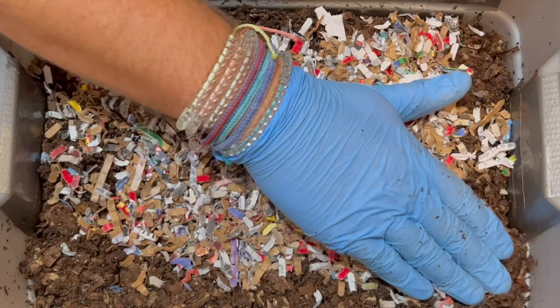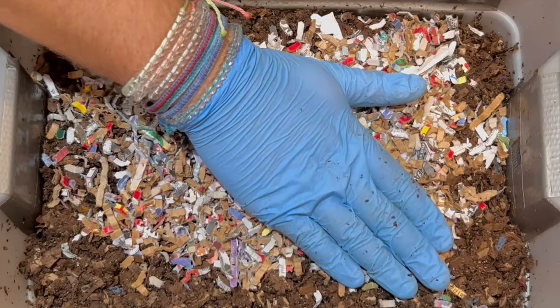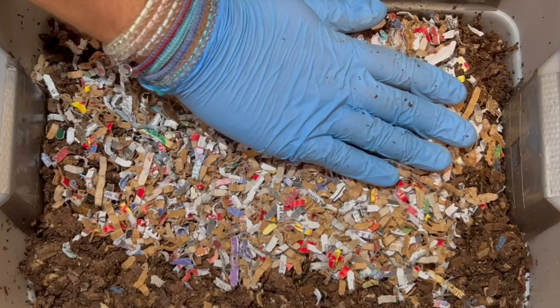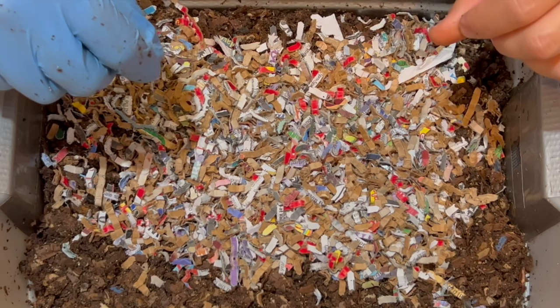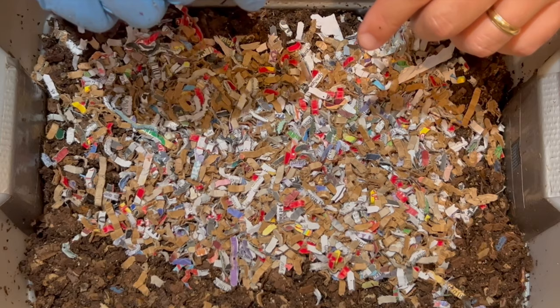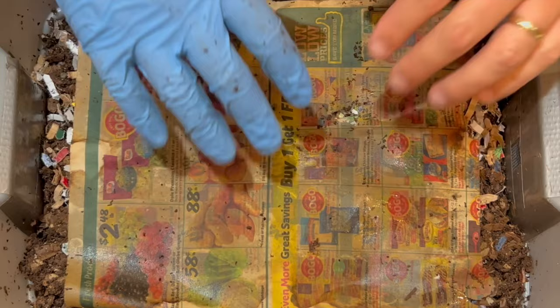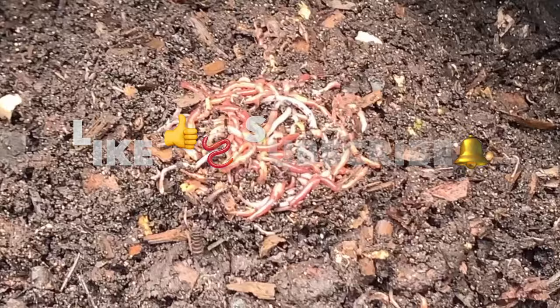We've got some work to do in here. Any commenters want to help me out with what they think could be the problem or how to fix it — you all are pretty good at letting me know what you've experienced in your bins, and I really appreciate that. If you like this video, go ahead and hit the like button and subscribe to my channel. I've got two other bins — an outdoor bin and another indoor vermi hut worm tower. I'm not going to put the coffee or eggshells or grit in — I think I'm just going to try and get this bin back to the moisture level that I want. I'll put the newspaper back on for now, and tomorrow I'll open the lid, check the moisture level, and maybe leave the lid off for a few hours to let the bin dry out. Hope everybody's having a great day — happy vermicomposting!